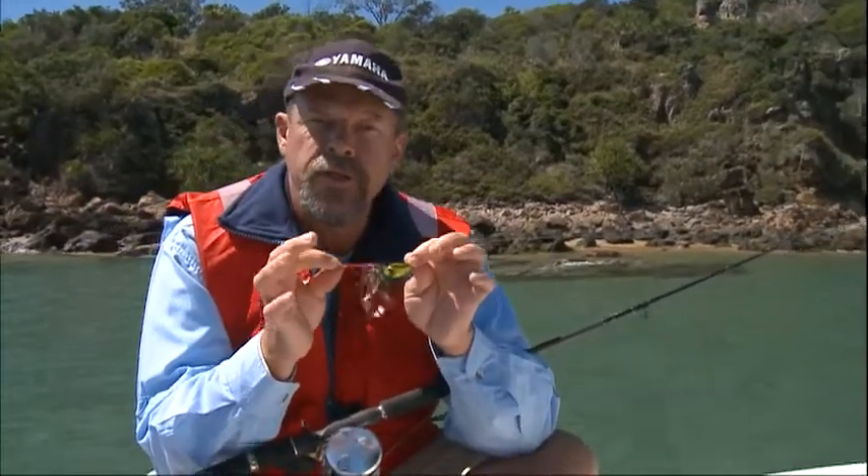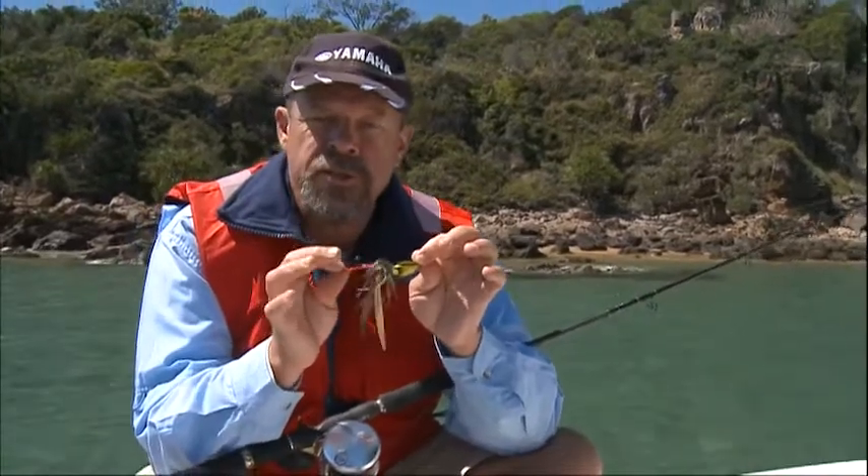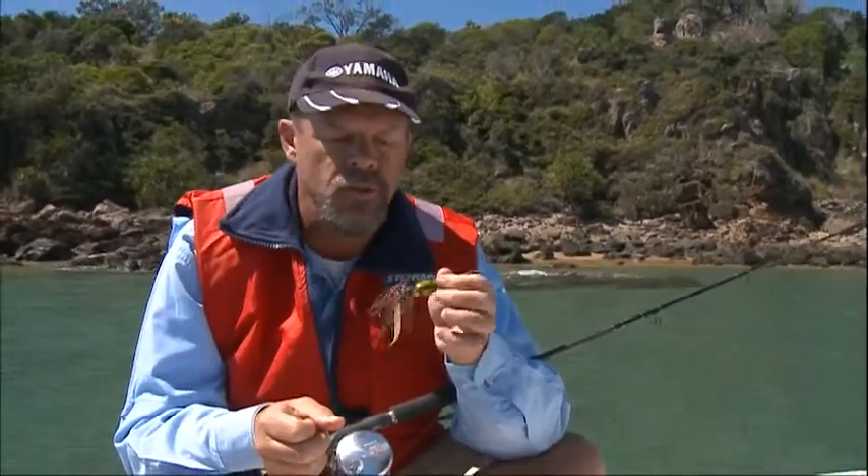When you do hook them, nice smooth pump and wind. You don't want to be jerking around too hard on these small hooks. Steady pressure is what it's all about.